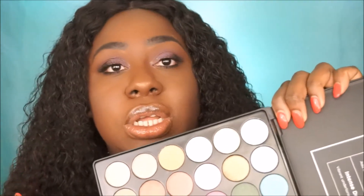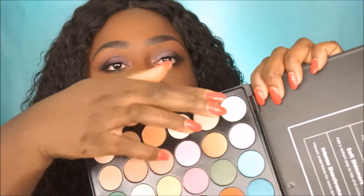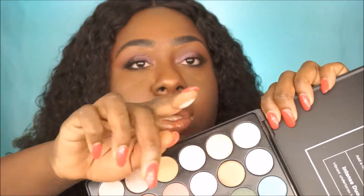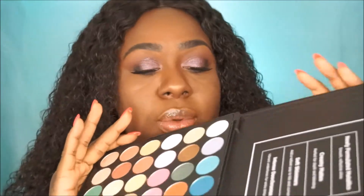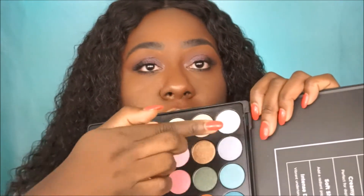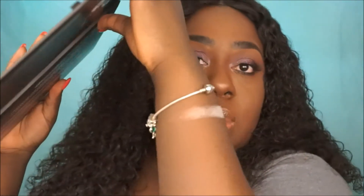So we're just gonna get into some swatches. I'm gonna swatch each shade — one, two — and swatch it across. I'm gonna do each row across and put it on my arm, showing you guys the whole row.